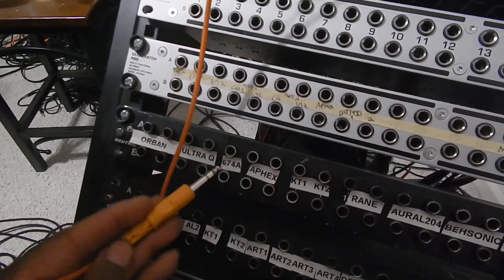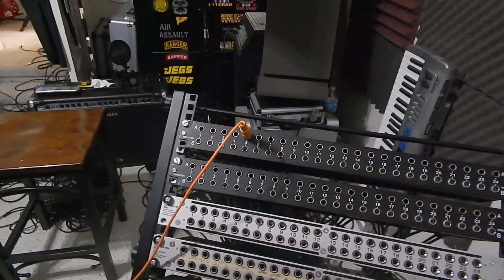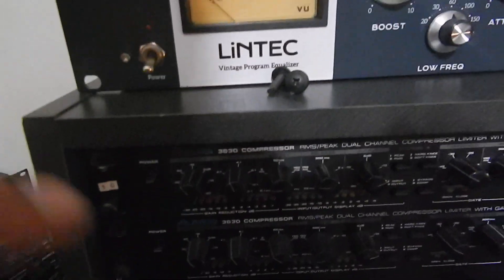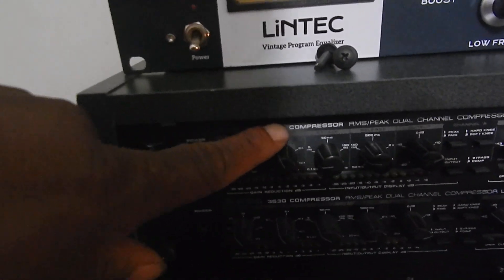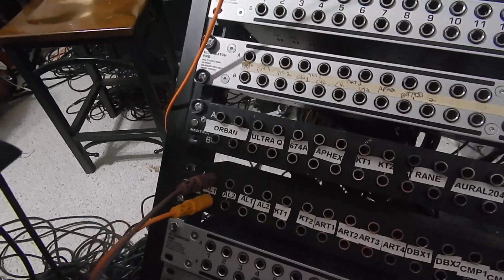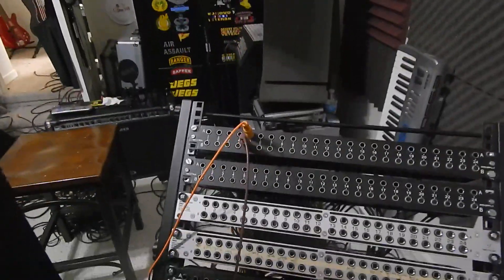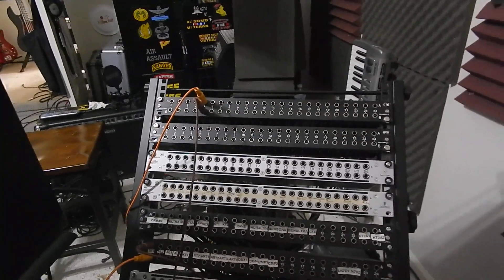So to hear the console again and also hear that compressor, I need to continue the circuit. I would run from the patch bay output into the input of that compressor. The compressor will start to see signal, but you won't hear anything because the output of the compressor isn't connected yet. I take another cable, run from the output back into the patch bay input, complete the circuit, and then you hear both the live room signal and the compressor through the console.